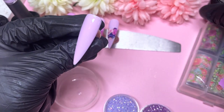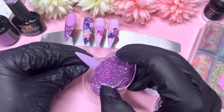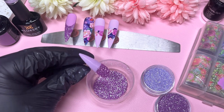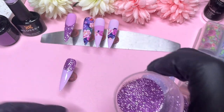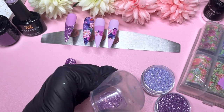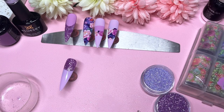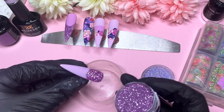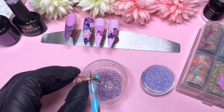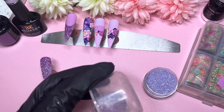For this nail I'm applying a glossy top coat because we're going to sugar glitter on top and use that top coat as our glue. This is my very first attempt at a glitter ombre nail design. I'm starting with the darkest shade of glitter at the top, tapping away excess. Unfortunately I only have one container for glitter, so I have to empty it out and redo the whole process for each of the three glitters. I sprinkle the next shade of glitter on top of the previous one, hoping the overlap creates a fade.